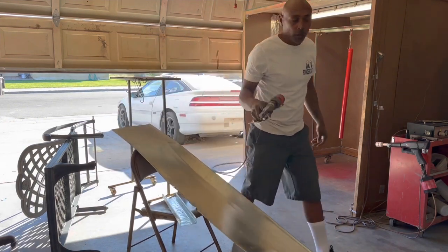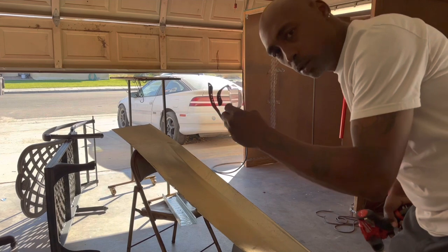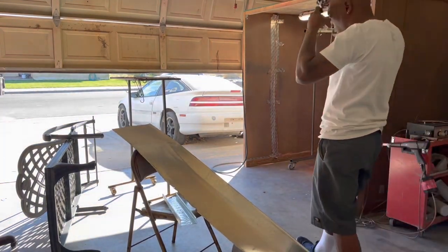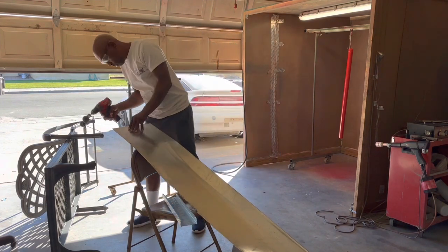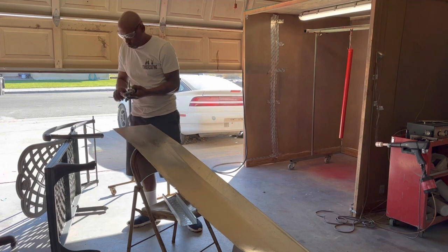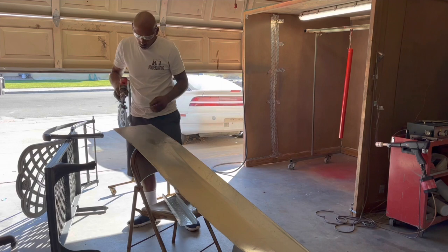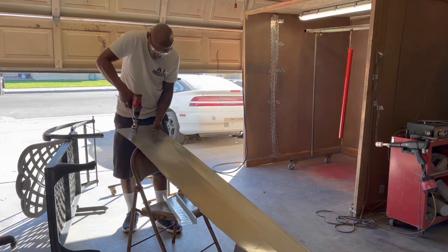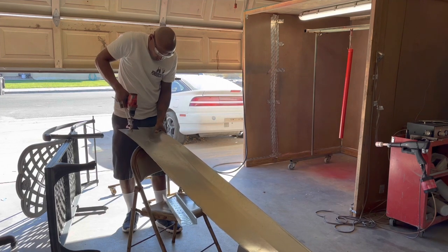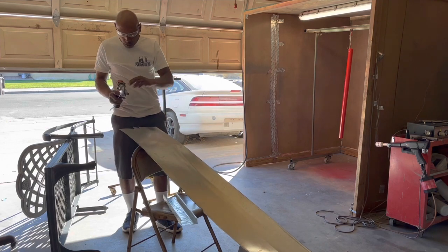But first things first — safety. PPE baby, safety. Alright, it's pretty thick too.